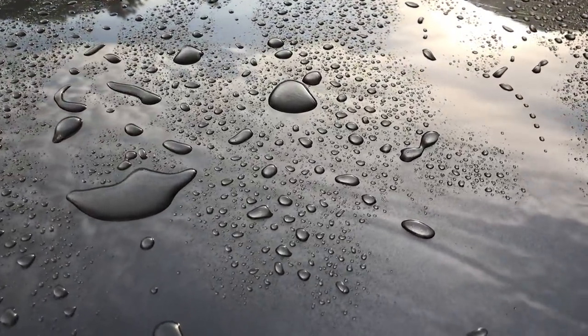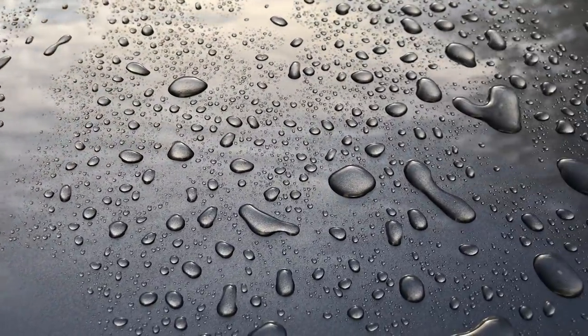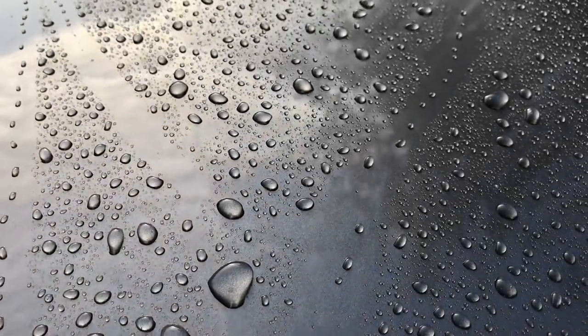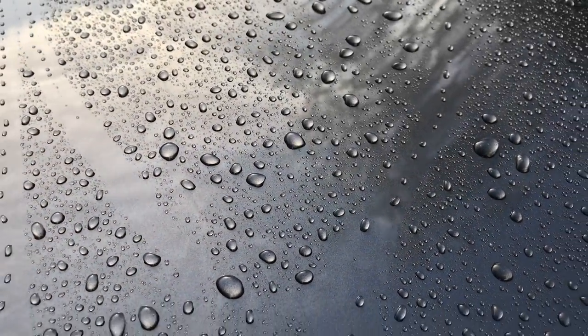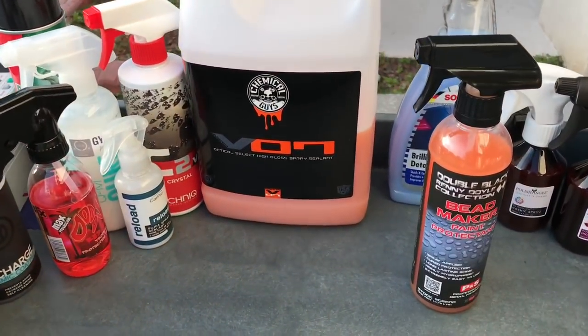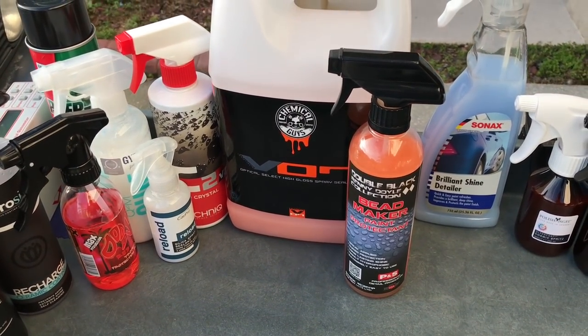This is where I use Bead Maker the most and where I've found it excels — as a designated coating topper. I've used it with the C Quartz coatings, the Gyeon coatings, and the Black Fire coating. Bead Maker has been an absolutely fantastic coating topper that has not destroyed any of the crazy hydrophobic behaviors, and in some cases — like with the classic C Quartz coating — it has slightly improved the hydrophobicity on the surface.